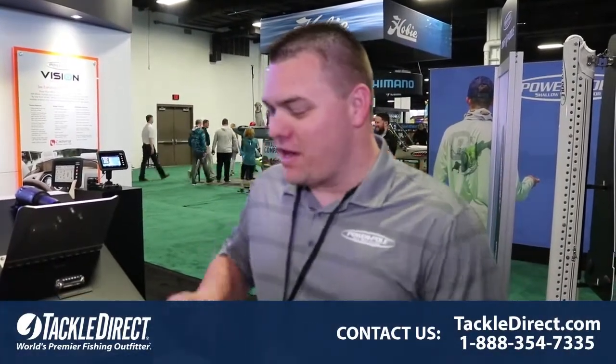Hi, I'm Curt Hill here with PowerPull. We're at the 2018 Bassmaster Classic and I'm going to talk to you a little bit about the PowerPull Vision.